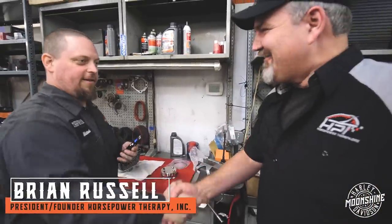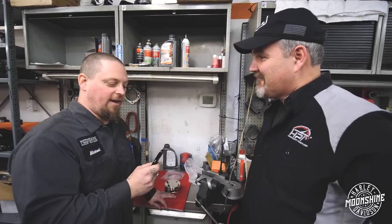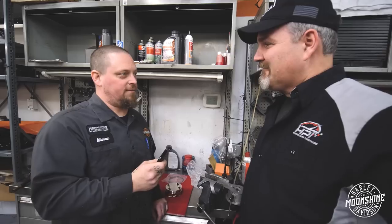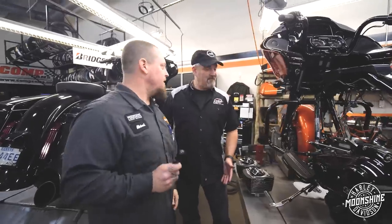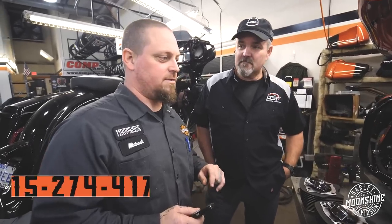Brian shows up — a friendly face on planet horsepower, or planet Big Bore. For those of you that don't know, this is Brian Russell of Horsepower Therapy. He is the proud owner of this bad boy, and we partnered with him and several vendors to do a Moonshine 128 build. It's a drop-in build using the stock heads, 128 cylinders and pistons. We're going to actually test a few different cams on this bike.